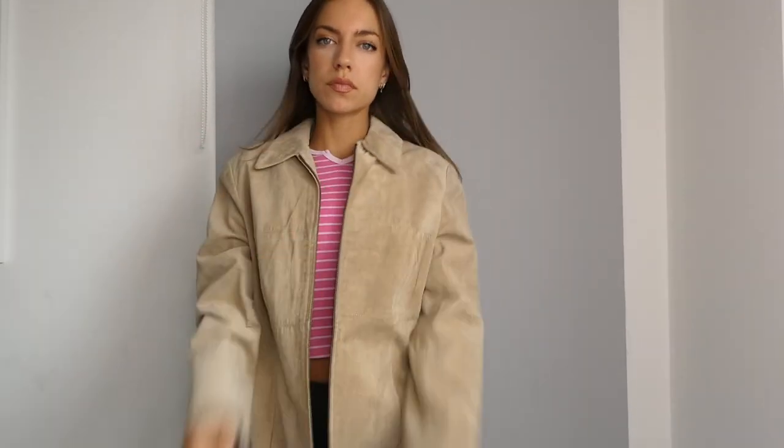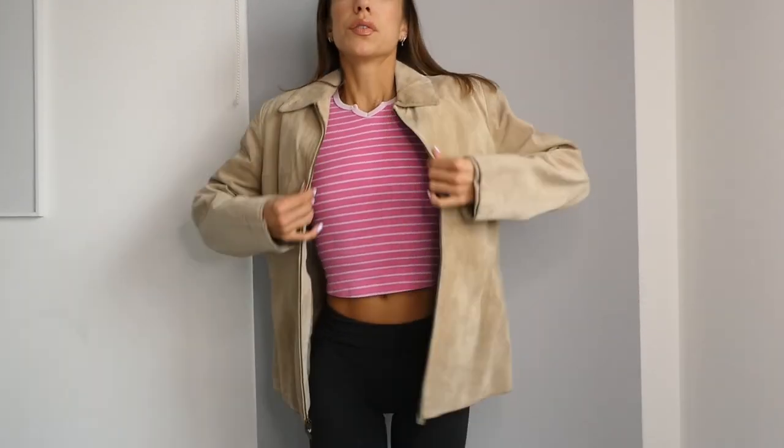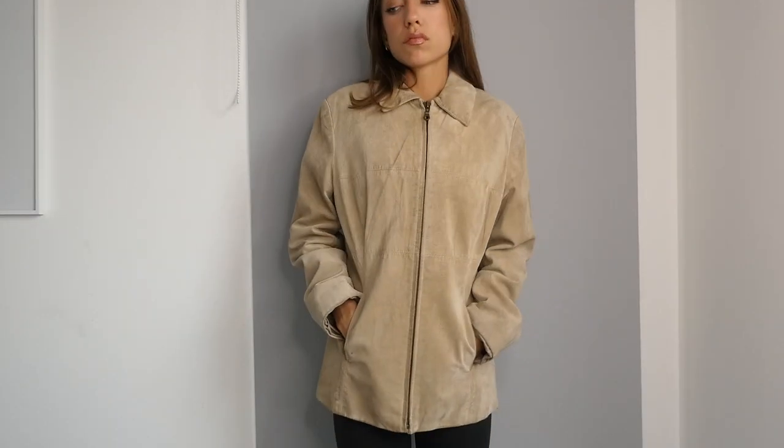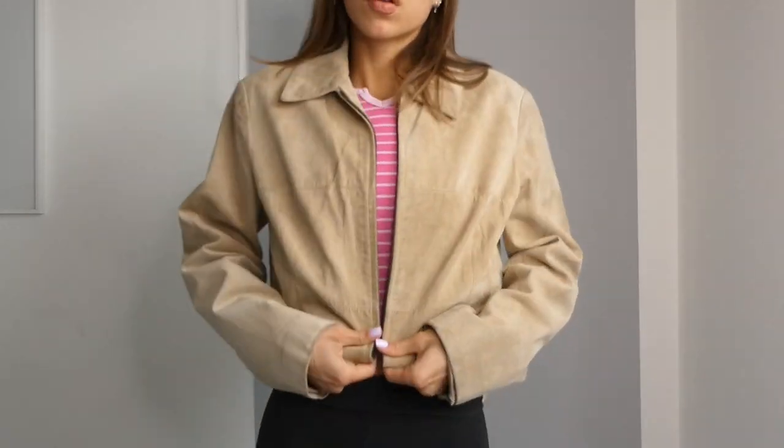In this video I'm going to show you how to crop a leather jacket. I just bought this suede leather jacket and I didn't love the length, so I'm going to show you how to turn it into more of a cropped jacket.